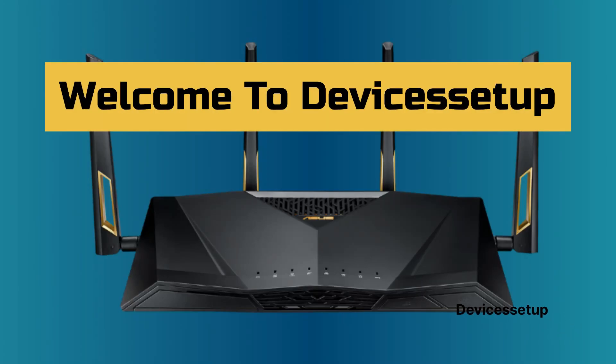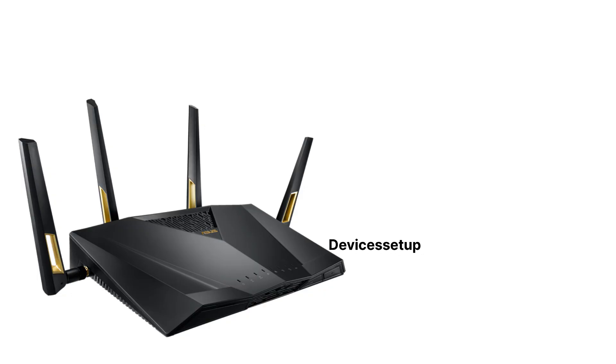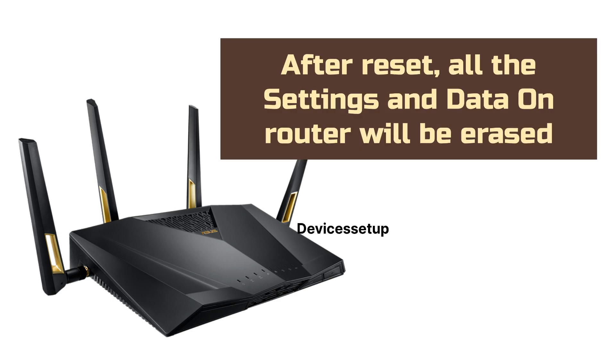Welcome to Devices Setup. Today we will learn how to reset the Asus RT-AX88U AX6000 Wi-Fi Router. Before we reset, kindly note that all the data on the router will be erased and it will go back to its factory default settings.